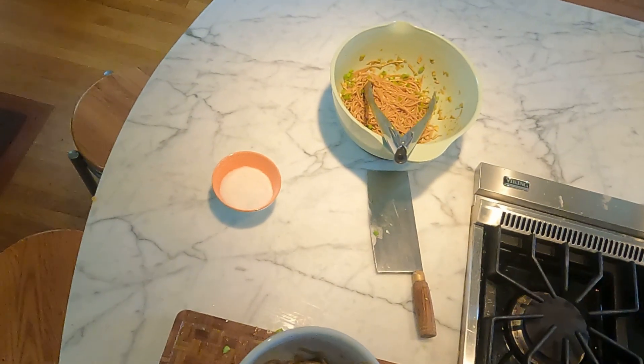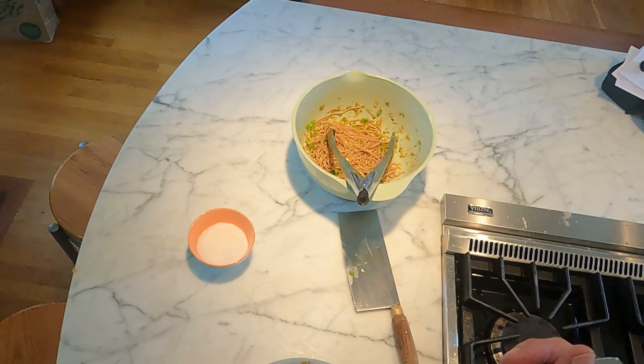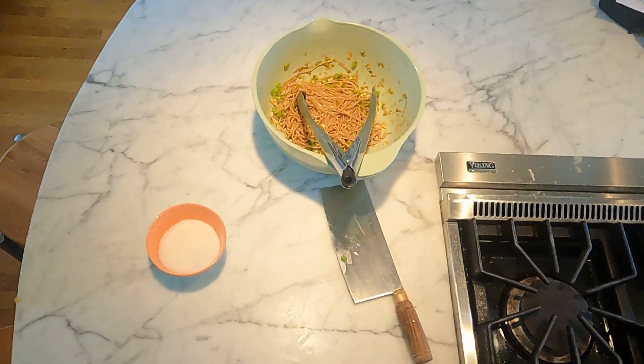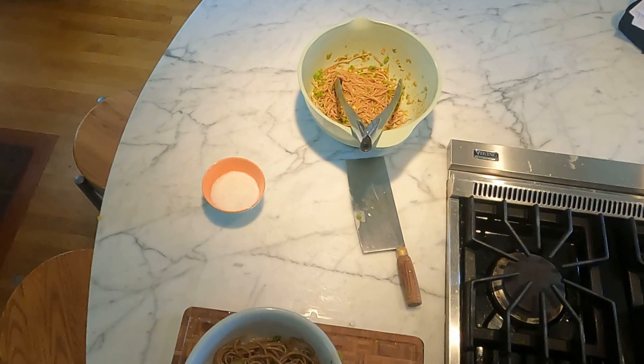By the way, you could use udon noodles for this. You could actually use spaghetti for this if you wanted. That looks good. That is delicious.